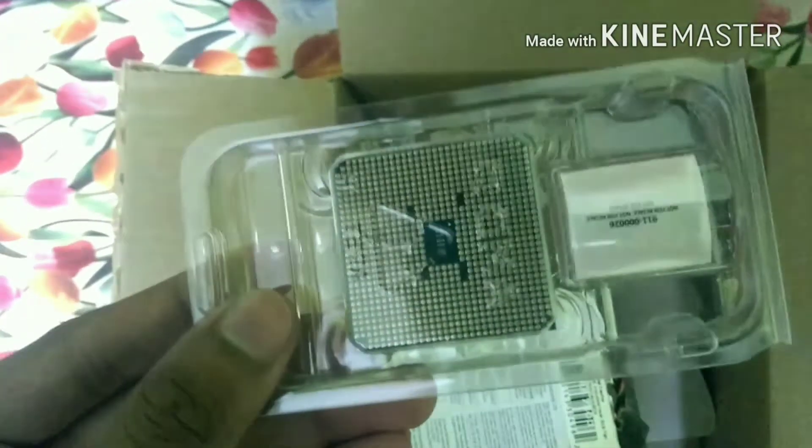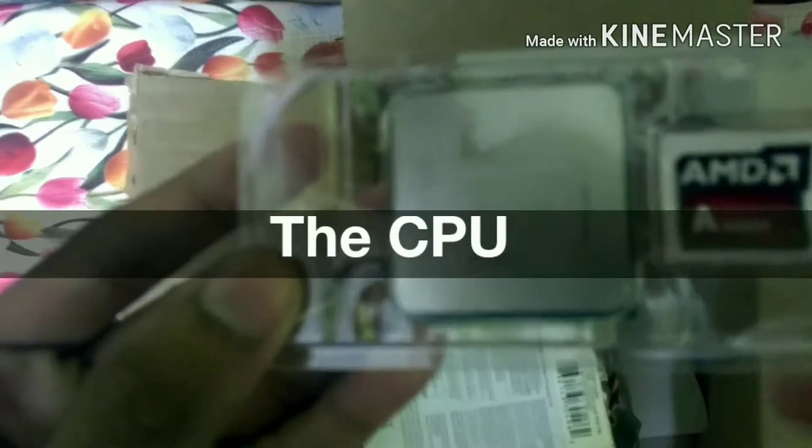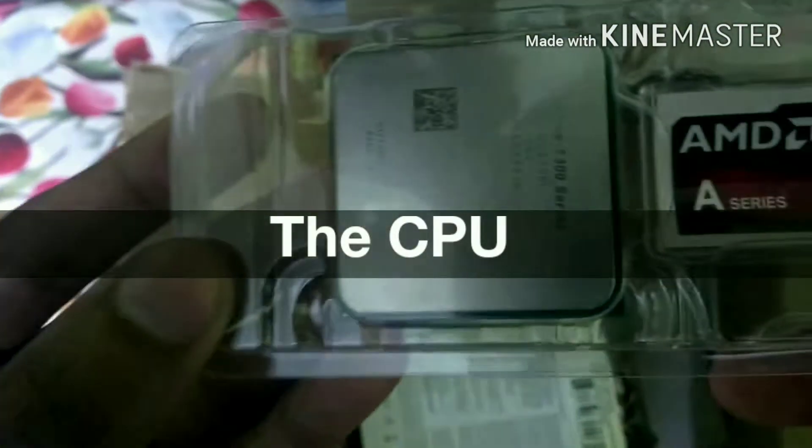This is the socket type FM2. On top of the processor you can apply thermal paste, and the cooling fan will be installed on top of it.